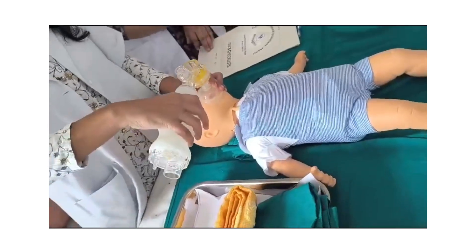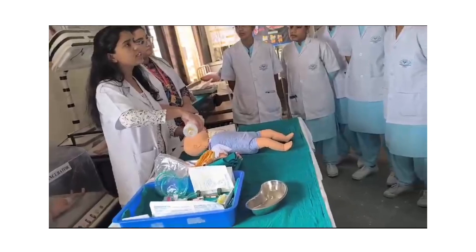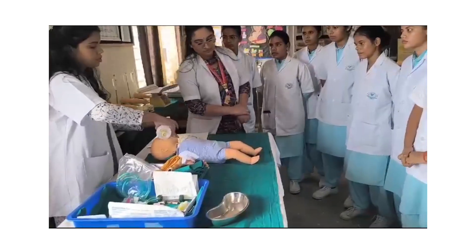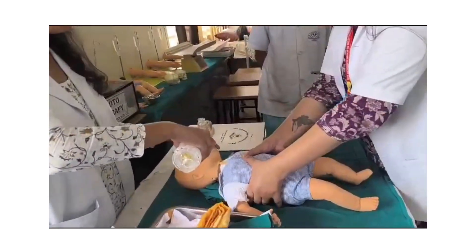If the heart rate of the baby is greater than 100 beats per minute, then refer for routine care. If the heart rate is less than 60 beats per minute, then start chest compressions. The ratio for compressions is 3 compressions to 1 breath.